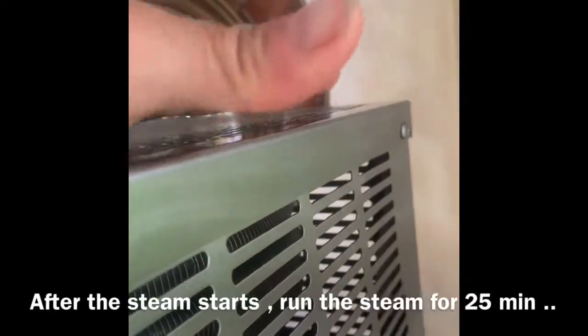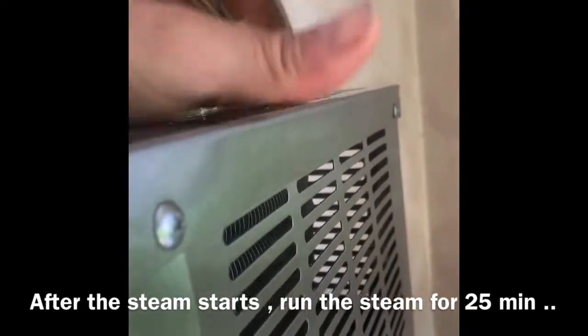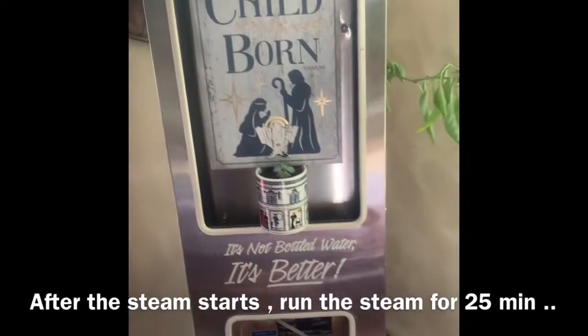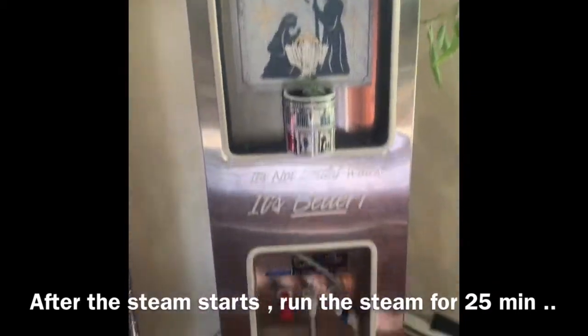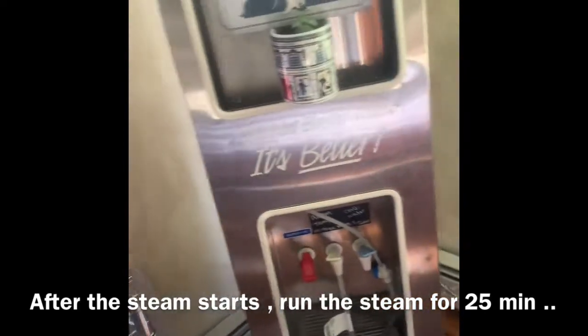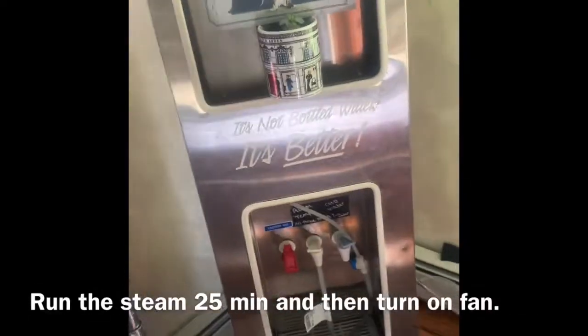When you see steam on the top, you can put your hand and feel it. After 25 minutes you should feel the steam. Once you feel that steam after 25 minutes, they say to turn the fan on — that should have killed any bacteria in the system.